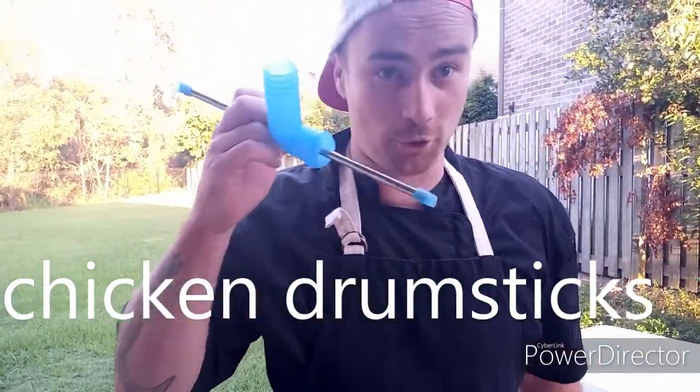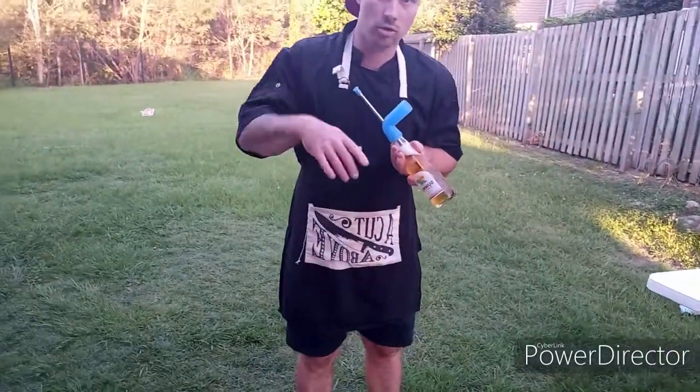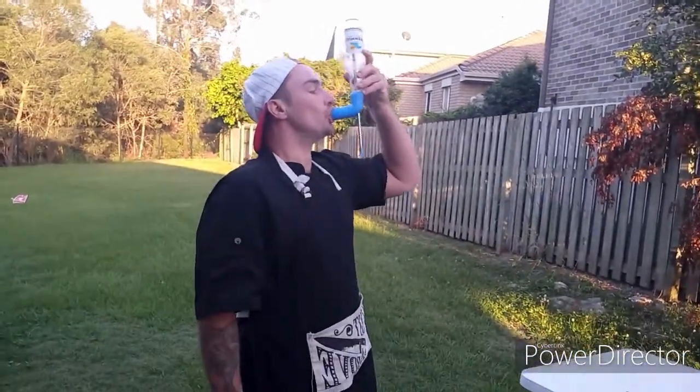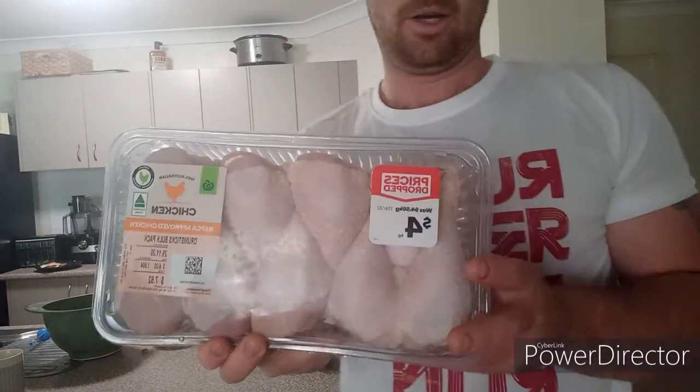Buckle up, drumstick — we got the scuba beer. Welcome back to the channel, Cooking with Addy. Alright, here we go. We got this one for Miss Shuri down in Wollongong. We got some chicken drumsticks. Alright, let's go.